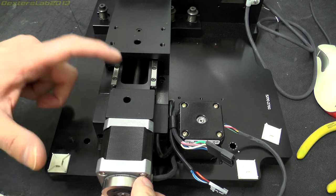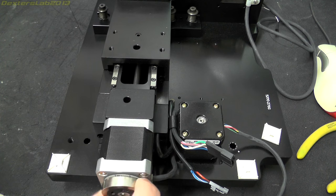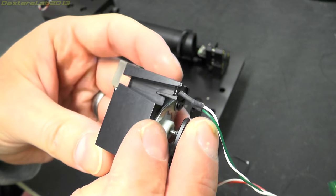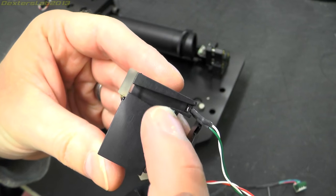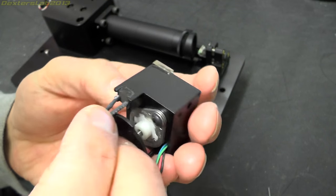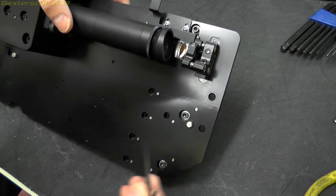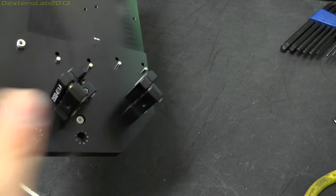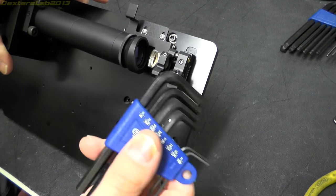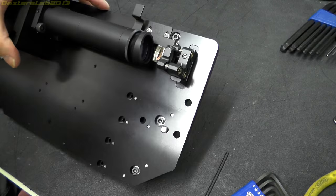So these are the beam sensors — the beam would come in, hit this, be partially reflected back onto the actual sensor. Unfortunately I can't actually take these mirror arrangements off because they have some weird imperial allen key sizes — that one is too small and the next size up is too big. So they'll have to stay on there at least for the moment.